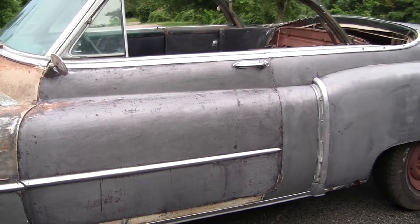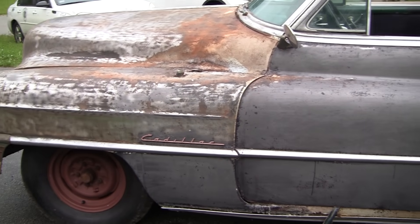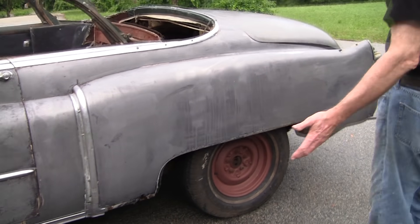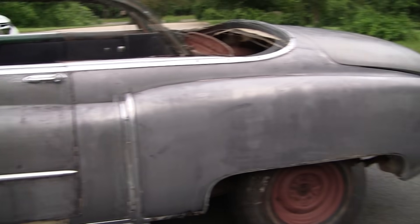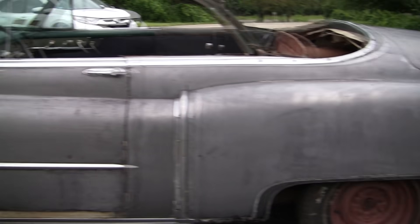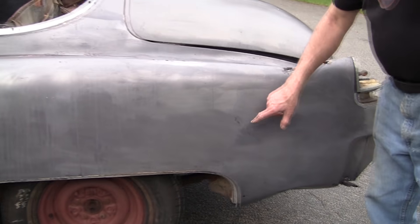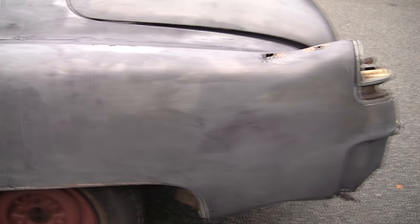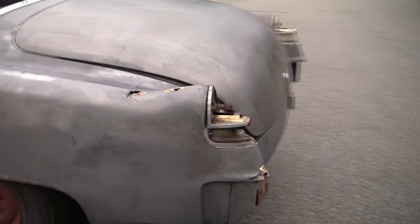Had some help this weekend — lots of putty knife action, some scrubbing with steel wool. Almost done. We've got a little bit in the front, as you saw in the opening shot. This is really good. We've got a few little spots. I'll point out all the little rust spots. We'll go around once more, but I just want to see an overview of the car, how nice it is.